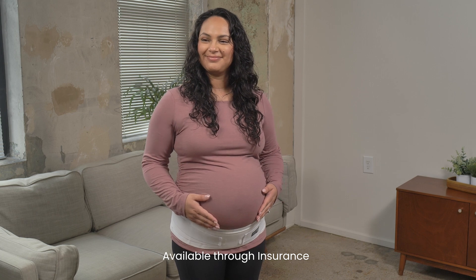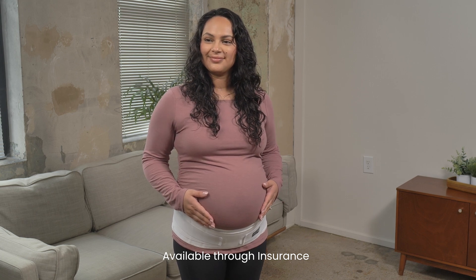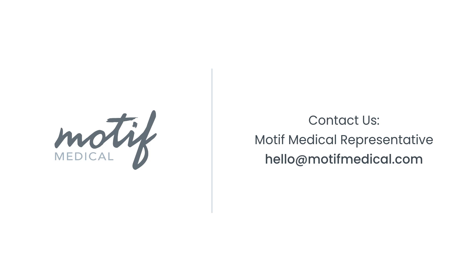And that's it. Your pregnancy back brace is now ready for use. Enjoy the comfort and support it provides during your pregnancy.